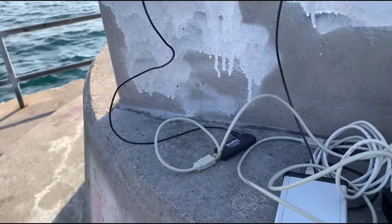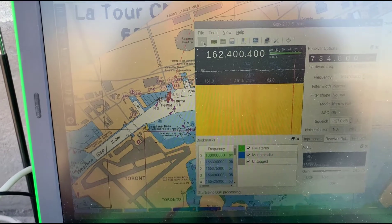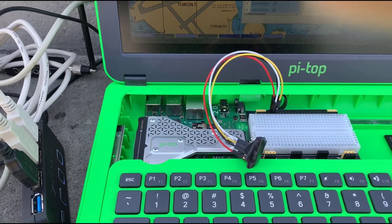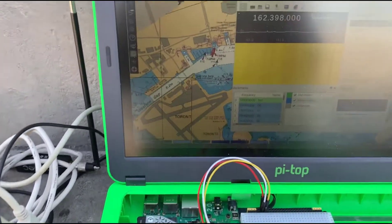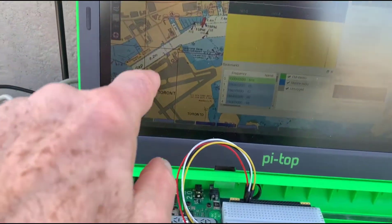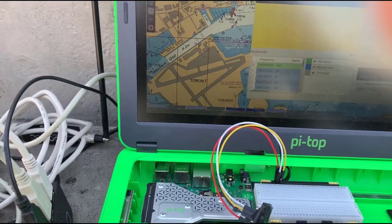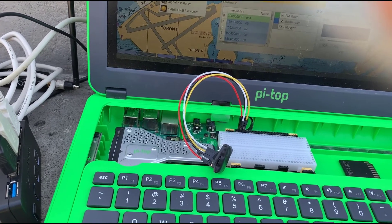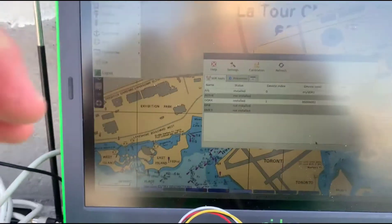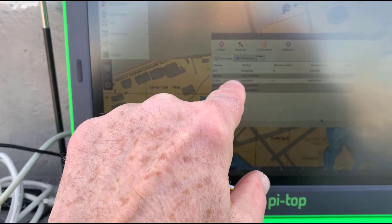I've got the second RTL plugged in and I've got GQRX running on Toronto Marine Weather at 162.4 megahertz. You can't hear it because there's no speaker on the Pi top. The GQRX takes up a fair amount of horsepower, so I don't think it's working at its full capacity. What I wanted to show is that the second USB works and you can still see the GPS is still working and the AIS is still working. You can look in this menu here — OpenPlotter, SDR, VHF — and there you can see the various assignments: device zero is the first RTL, used for the AIS, and device one is used for GQRX.